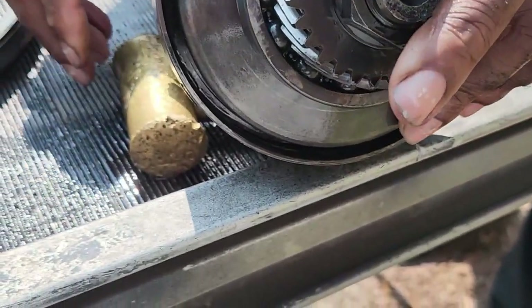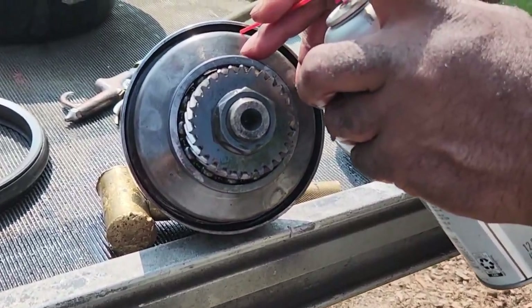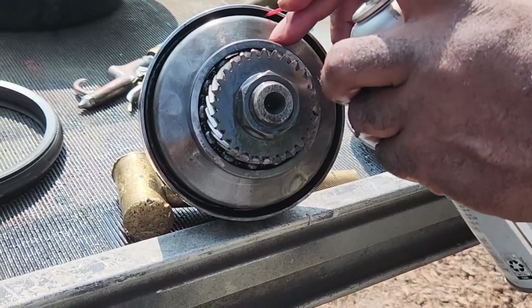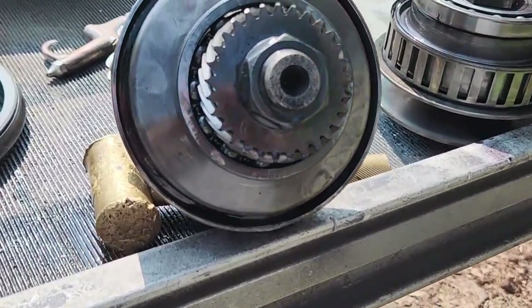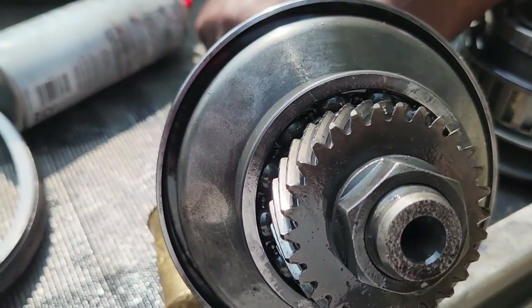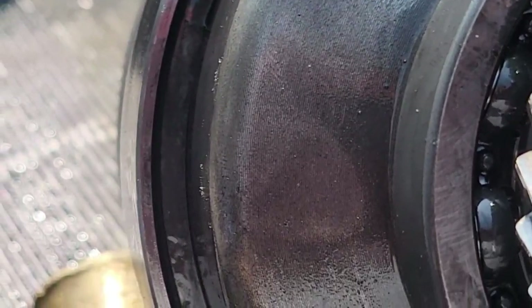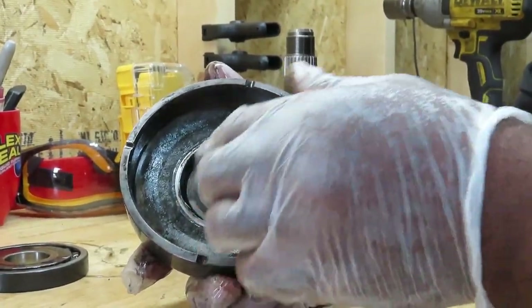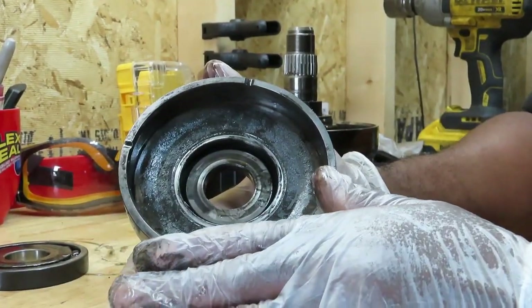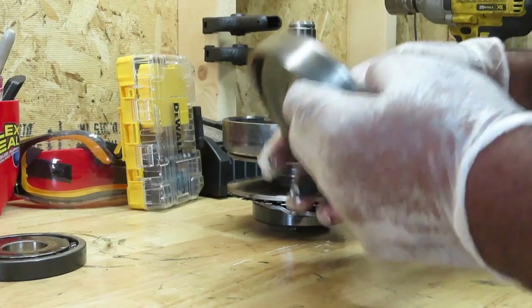I'm going to hold this up and take some carburetor cleaner to demonstrate. It was leaking through that seal right here — these seals are garbage. And in all CVTs, it does the same thing. But that is not our problem today.